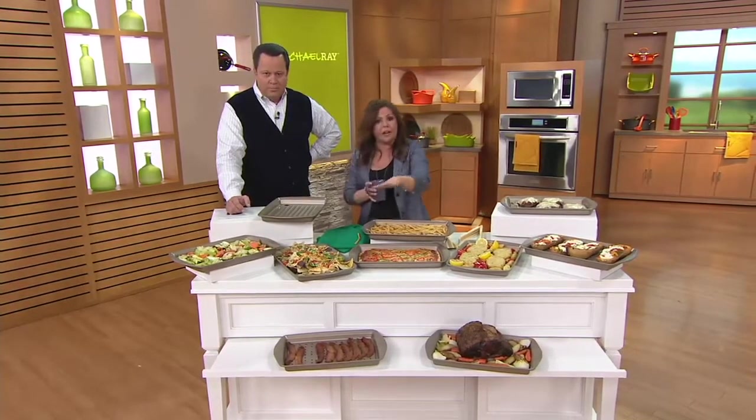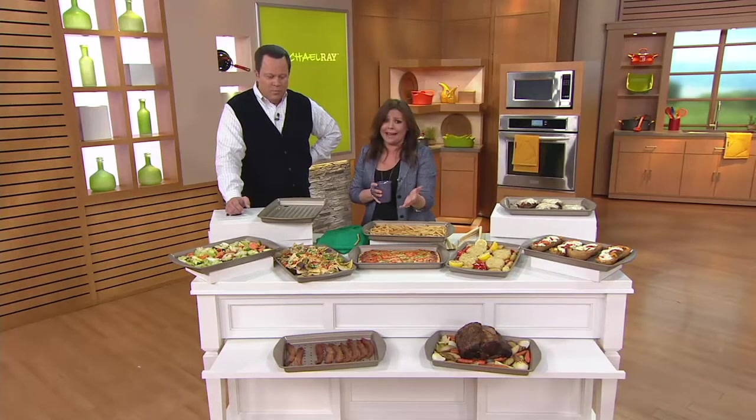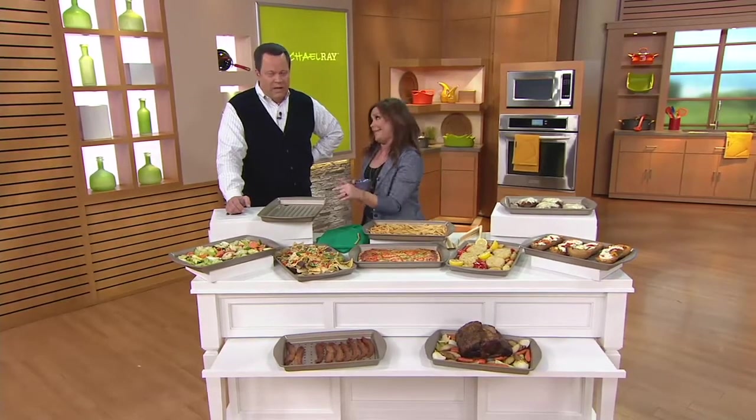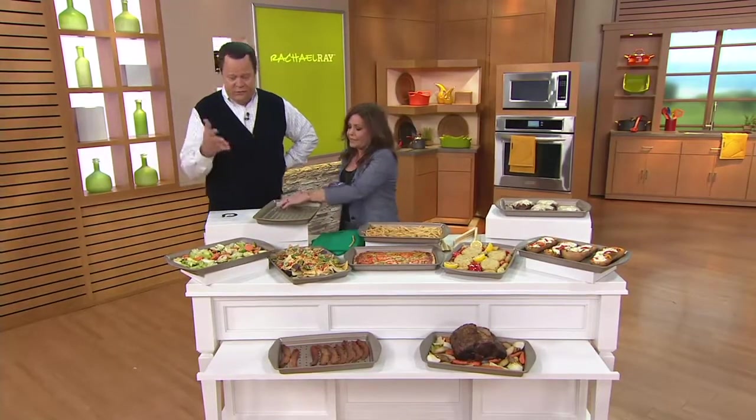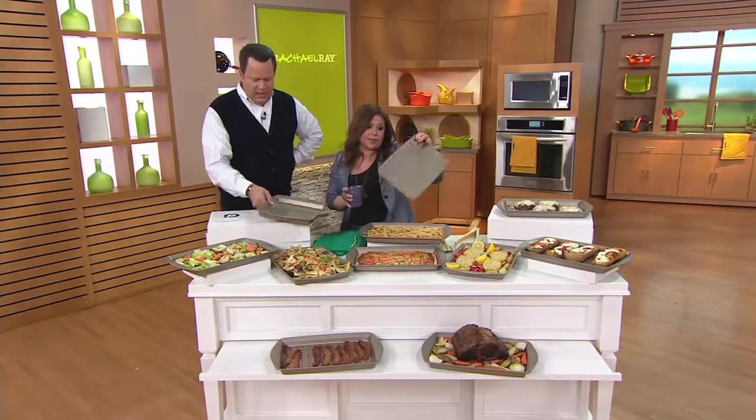If you're a savory cook, this is a must-have. If you're a baker, this is a cool pan. And use this for cookies as well - it's a normal baking sheet. And this is a great little cooling rack - just take that out and use it separately.